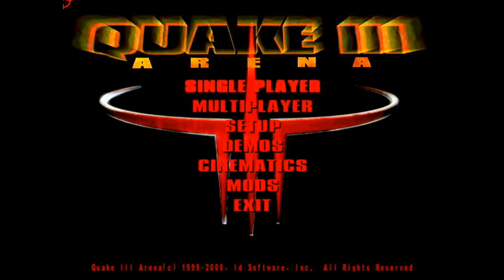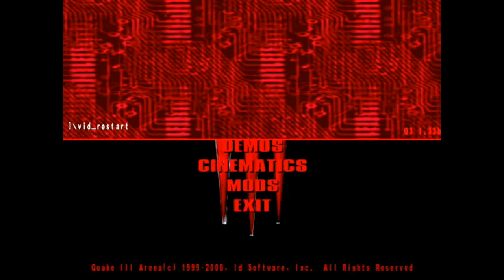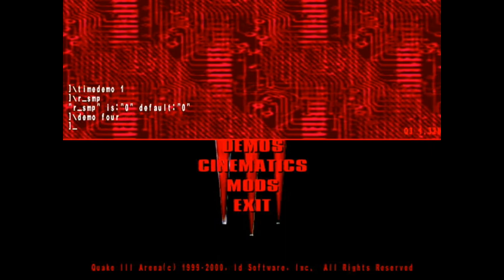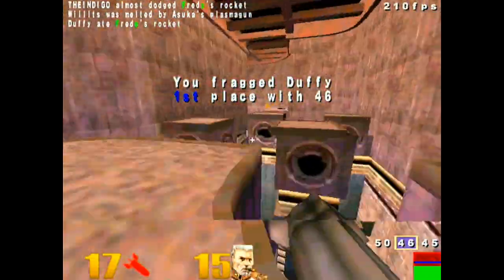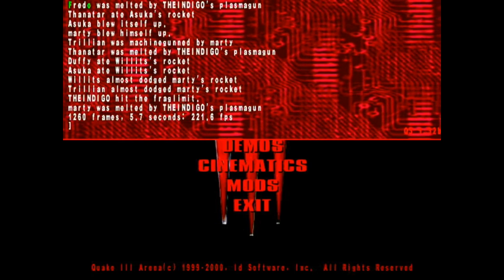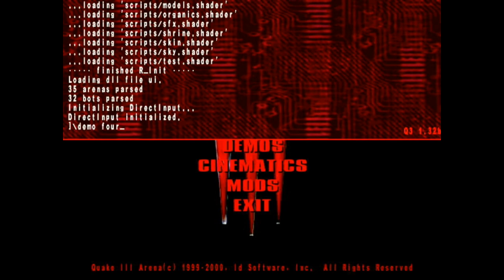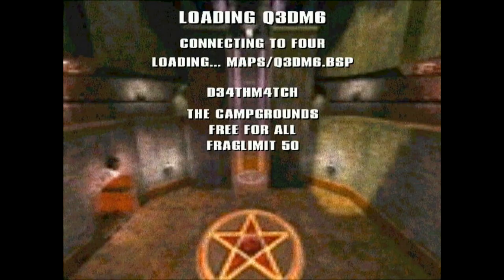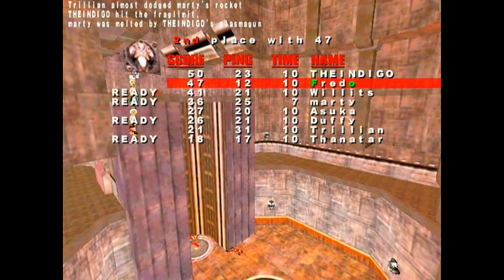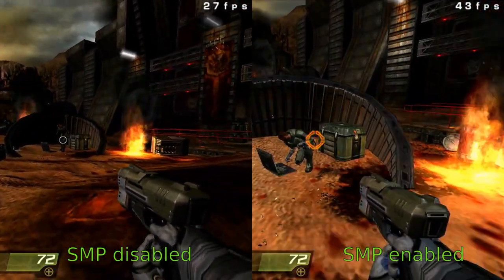For our next benchmark we have Quake 3. I'm going to run the first test without SMP — setting timedemo 1, checking SMP is off, and running the demo. We got a score of 221.6 FPS. Now turning on SMP and doing a restart, running the demo again — we got a score of 260.8 FPS.